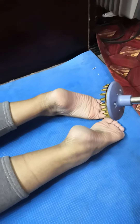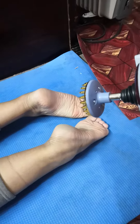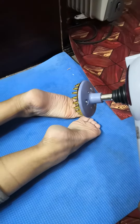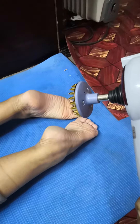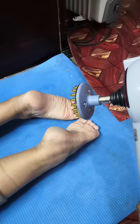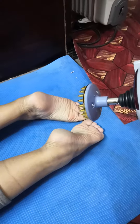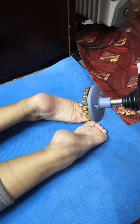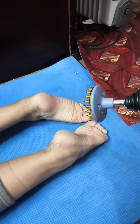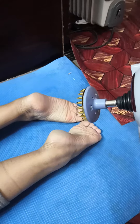Good evening, namaste. Today in this video I would like to show some demonstration about massage on the foot. We can use this kind of massager for foot pain due to plantar fasciitis, due to ankle sprain, or due to any kind of pain around the foot. This massager will help to do some massage around the foot muscles.